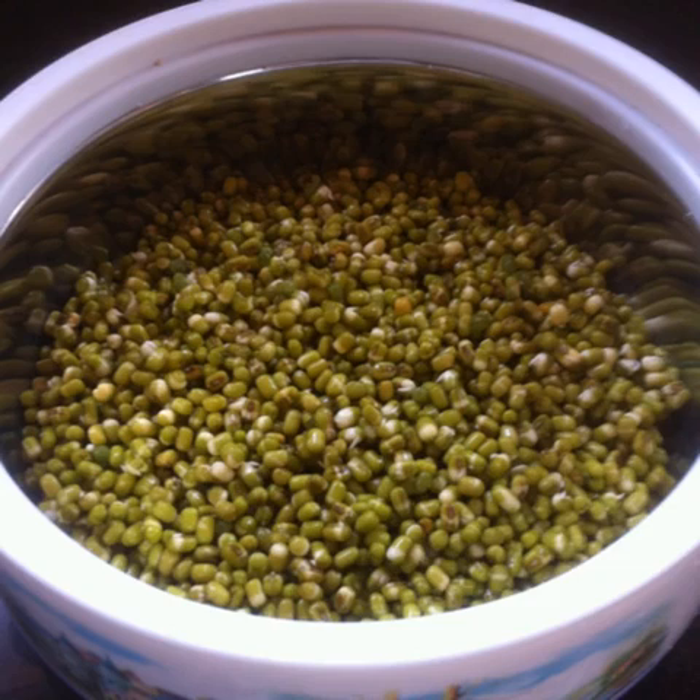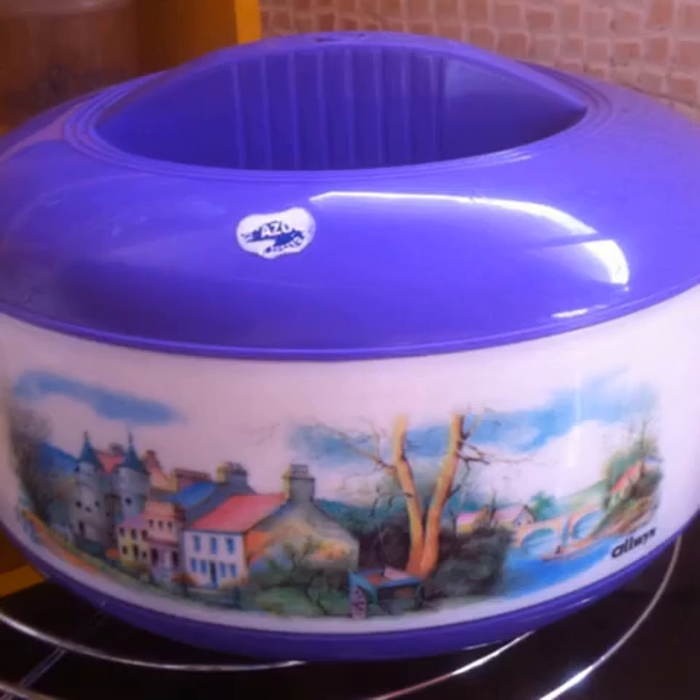Drain the beans well and transfer them into a container. I prefer to use a casserole because it keeps the beans warm. Cover and keep aside for about 10 hours.